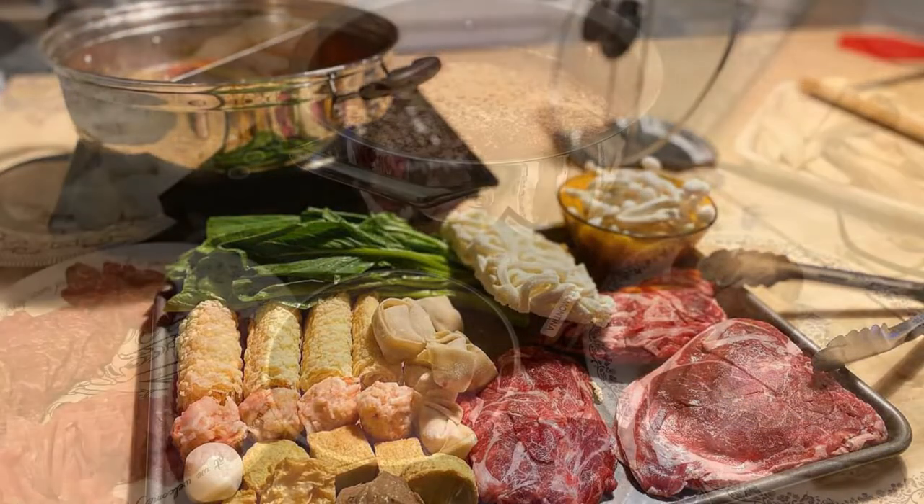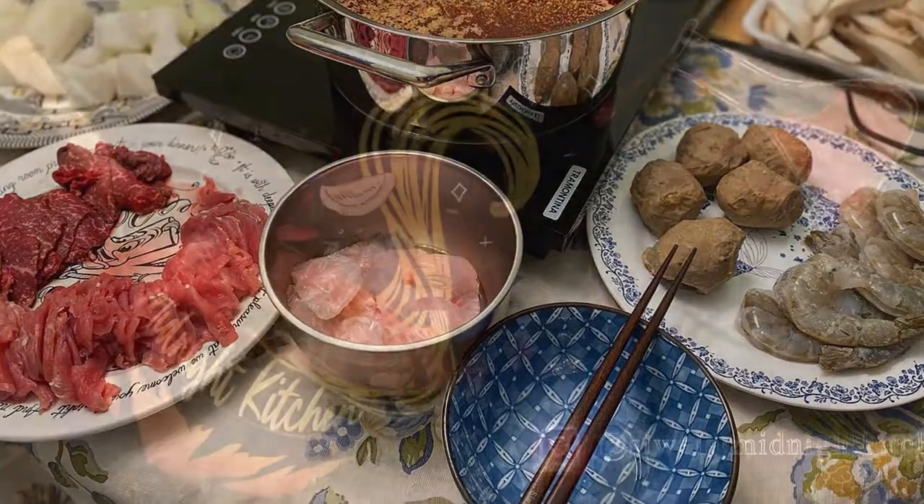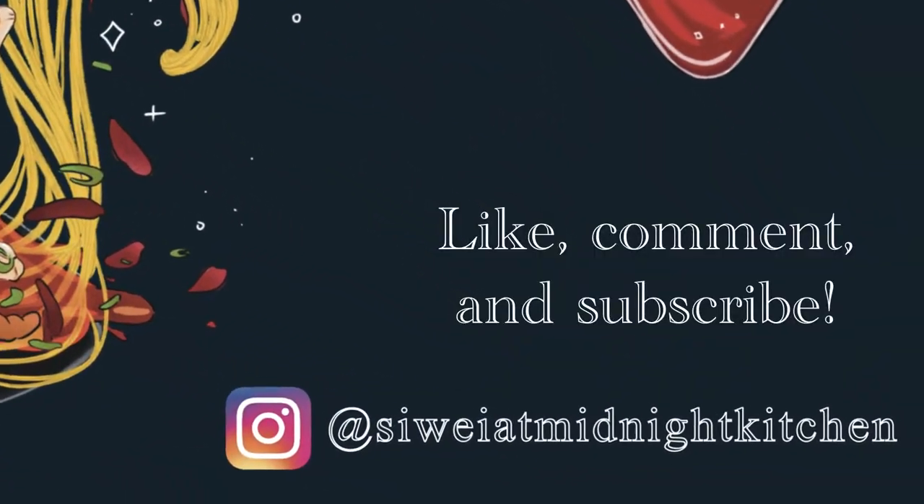Thank you so much for watching. If you enjoyed this one, please like, comment, and subscribe. See you next time!